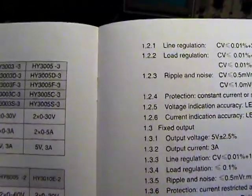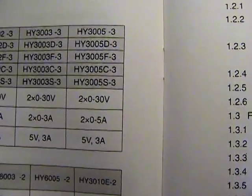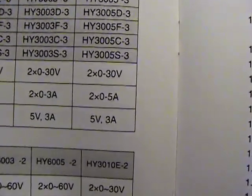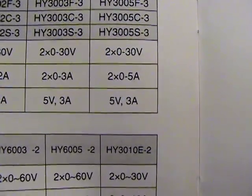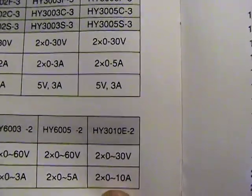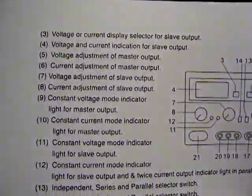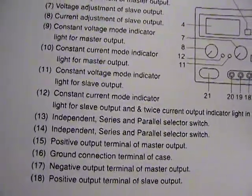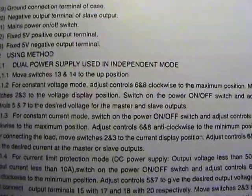There it is - the HY3005-3-F-3. It's fixed zero to thirty volts on either variable supply, zero to five amps on either variable supply, and fixed five volts at three amps on the third. There's a diagram of the knobs and so forth. The manual's not bad - it came with one, and that's saying something.